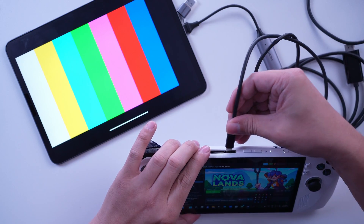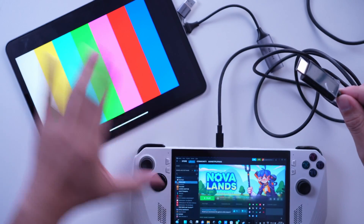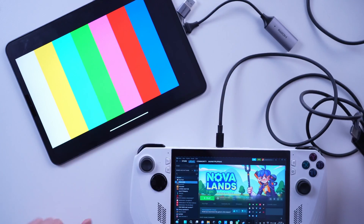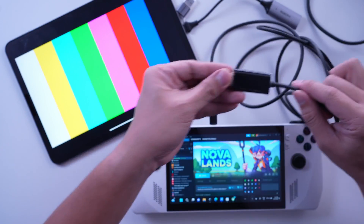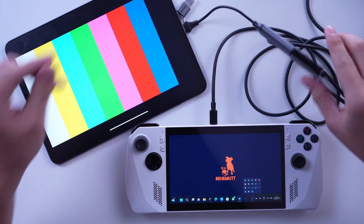The next thing you need to do is connect your ROG Ally to the iPad using a USB-C to HDMI adapter. The iPad Pro pairs with the video capture card from Ugreen, but other brands may also be used. The ROG Ally or the device of your choice pairs with the USB-C to HDMI cable. Combine them together and you should be able to proceed to the next step.